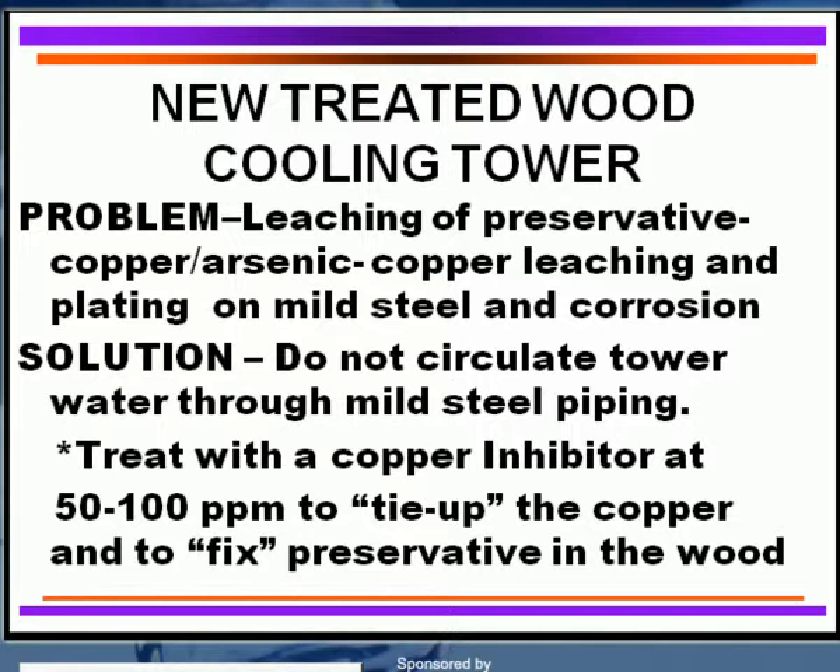There is a preservative utilized to try to preserve that wood against biological attack — a fungus attack. That's usually copper, arsenic, and chromate. Arsenic is not used as much today as copper chromate. But the biggest problem with a new cooling tower is once you start up that water over the top of the tower, you should not circulate that tower water through the mild steel piping of your system.